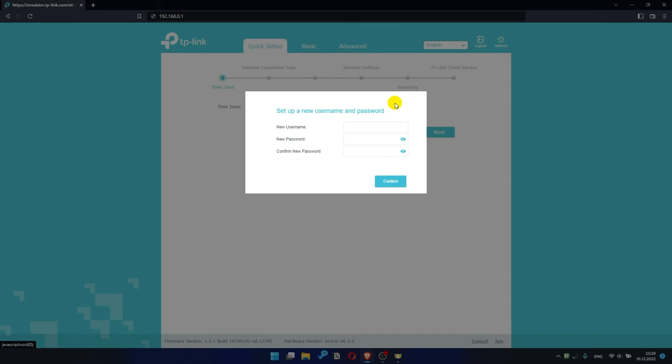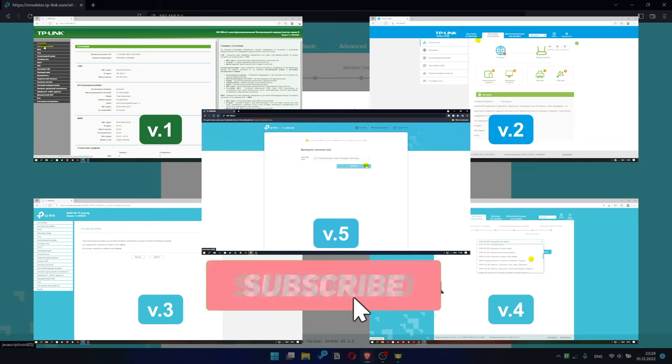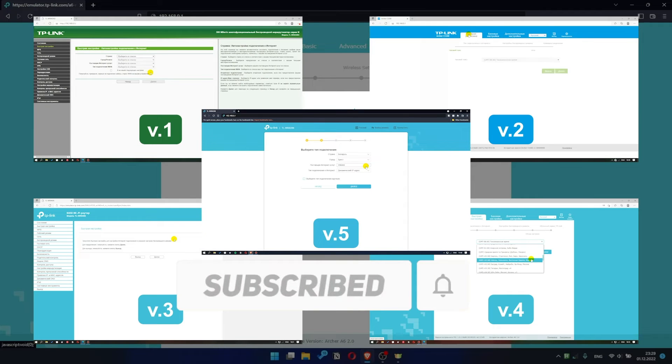If your router settings panel looks different from mine, it means that your router has a different version of firmware. I recorded a video for each type of firmware — all links are in the description down below.